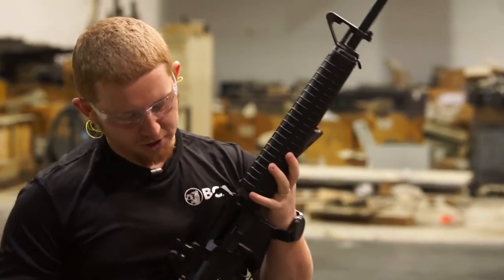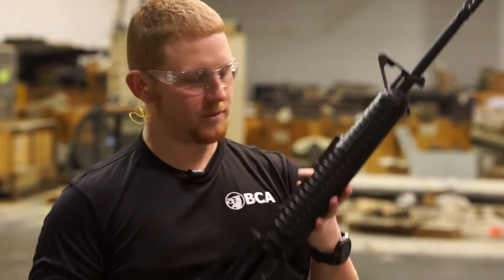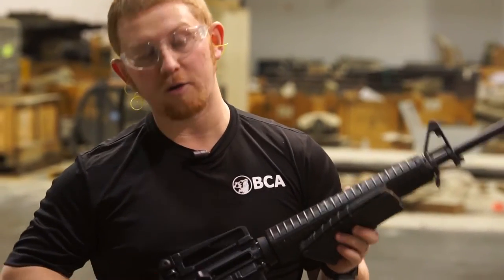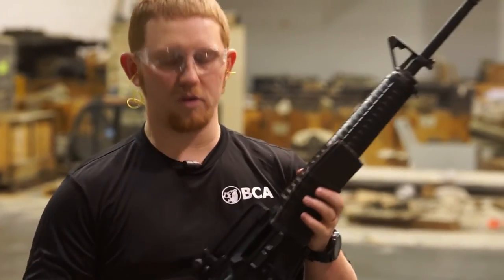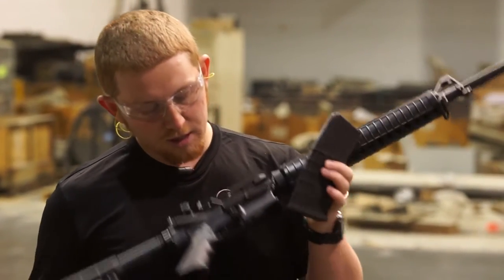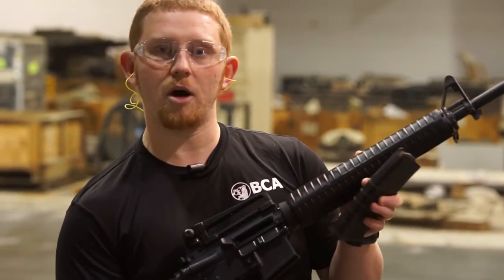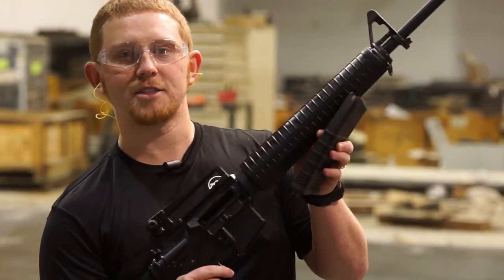30 rounds, no malfunctions — feels pretty good, not a whole lot of recoil. You'll be able to check this item out on our Bear Creek Arsenal page; the link will be in the description for the particular rifle so you'll be able to see that down below. Subscribe, check out our online website, and like us on Instagram and Facebook. Thanks guys, have a good one.